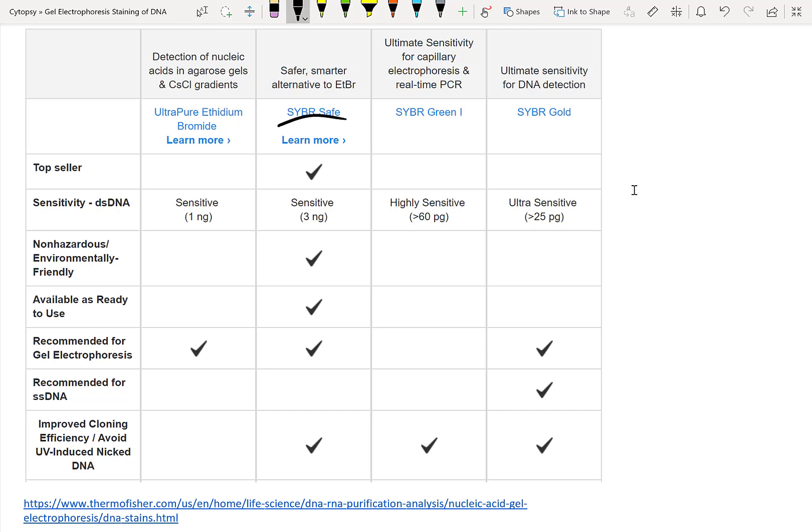For example, we've got SYBR Safe, SYBR Green, and SYBR Gold. This table from Thermo Fisher lays out that the other alternatives are almost as sensitive — three nanograms versus one nanogram sensitivity — or even more sensitive, such as in the picogram level for SYBR Green and SYBR Gold. Ethidium bromide works really well in gel electrophoresis, as do SYBR Safe and SYBR Gold. However, SYBR Green isn't that amenable to gel electrophoresis.